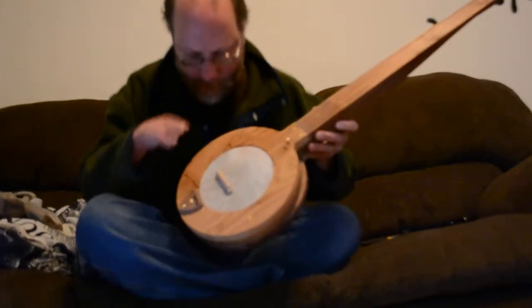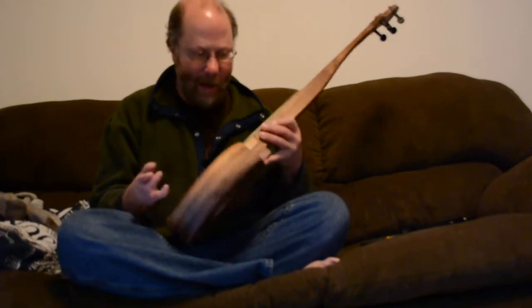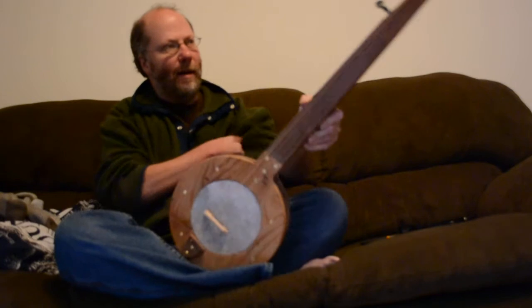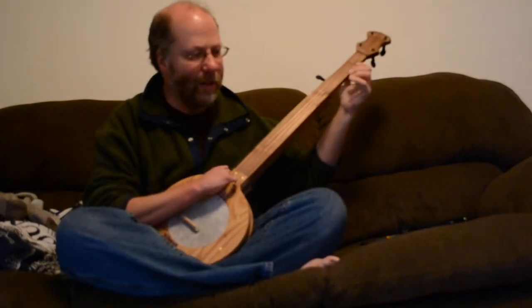This banjo is going to Georgia. It's got a wormy chestnut top on it, and the middle and bottom hoops are walnut, as is the neck. It's got peghead tuners on it — they look like friction tuners but are actually geared on the inside.